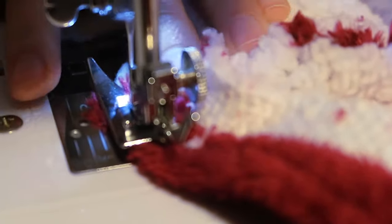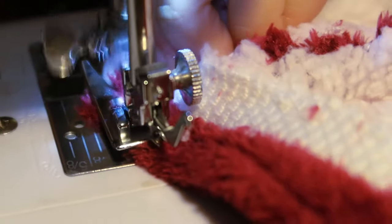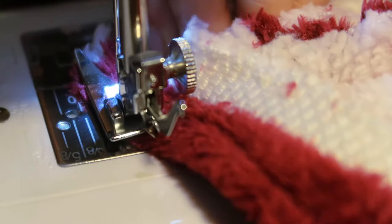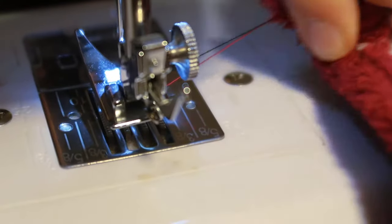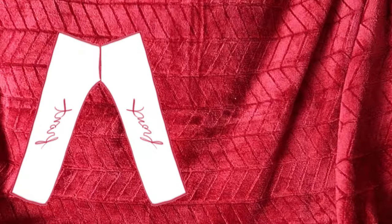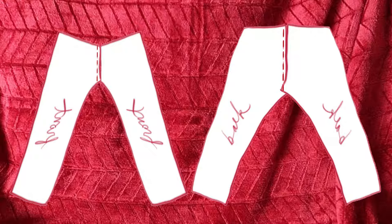The final step is really just to sew all your pieces together, which is the real bulk of the work. Line up your front pieces and sew them together at the crotch seam, and do the same with your back pieces.